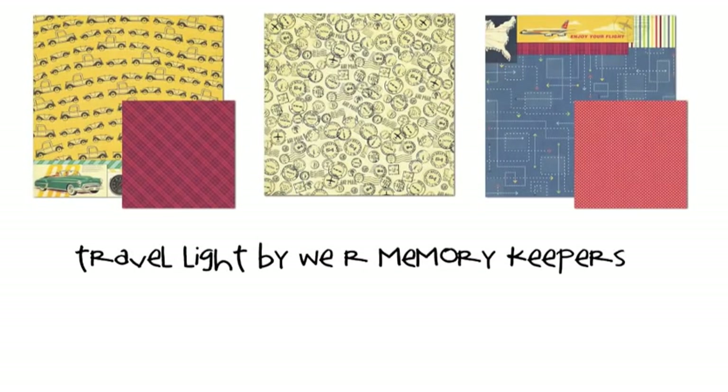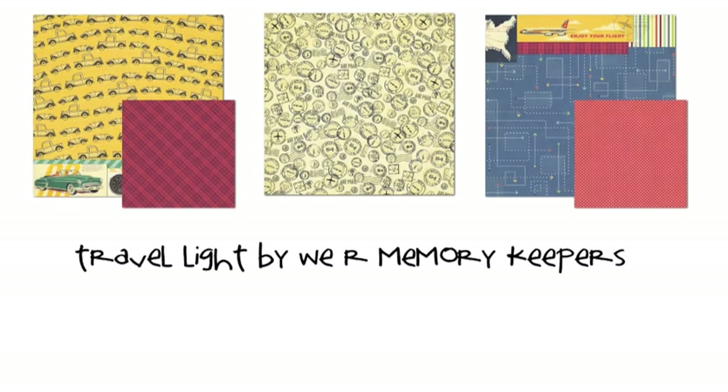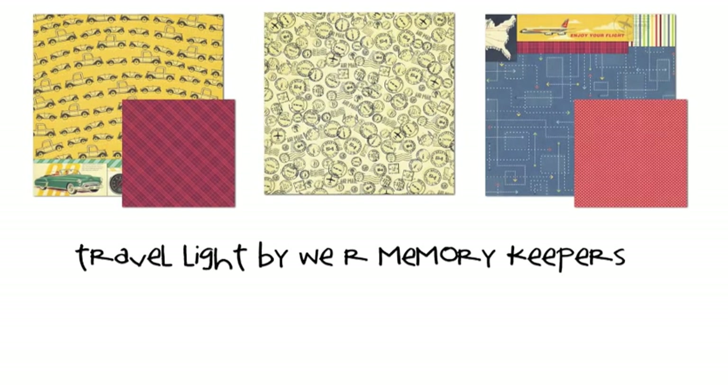Travel Lite from We Are Memory Keepers is a travel line with mid-century inspiration like adverts for traveling by plane and hotel signage. Lots of red, blue, and yellow on cream-toned papers here. And as this collection was released last year, the remaining pieces are available at a sale price, making this a good option if you need to stock up on travel papers on a budget.